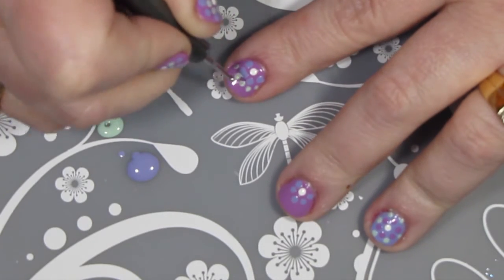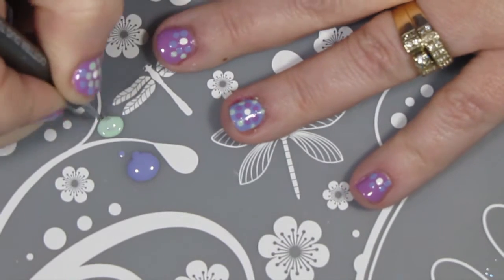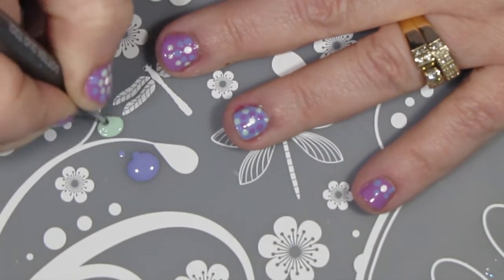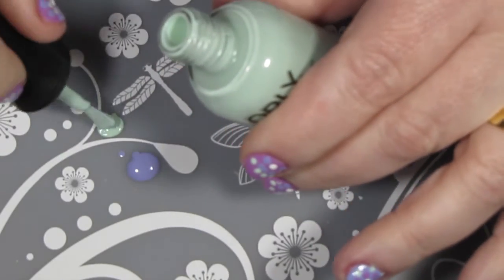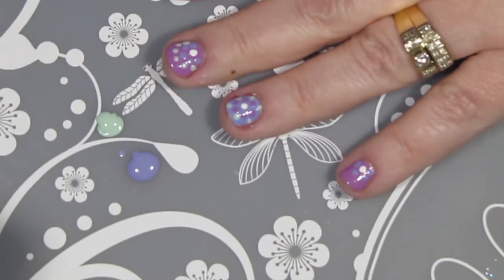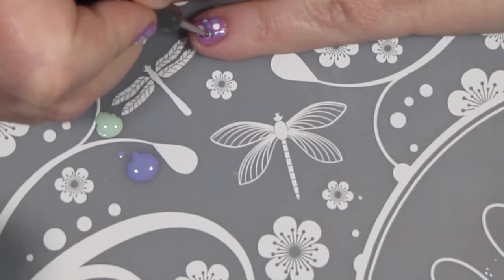I am putting Fresh Start on all five nails because I didn't use that as a base color. As the polish was drying up a little bit, or I was running out and wasn't getting a dark enough dot onto my nail, I just put a little bit more on my silicone mat.